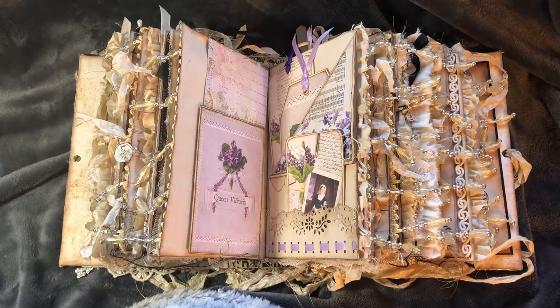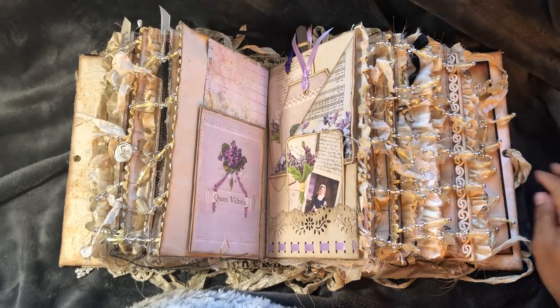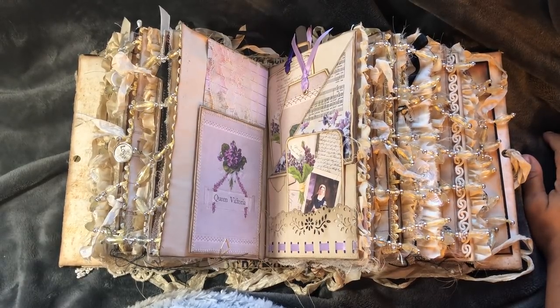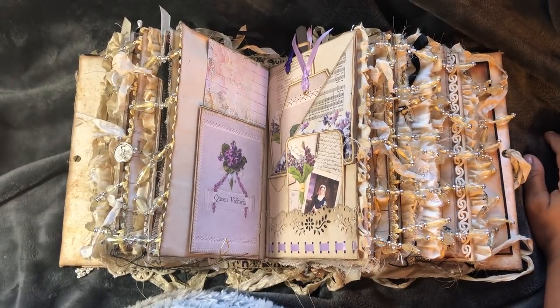Hello everyone, it's Clemmie from Clemmie's Creations and I've got a junk journal share for you today. This is a custom order for Debbie. It is another Queen Victoria journal. She wanted one just like the first Queen Victoria journal that I created.